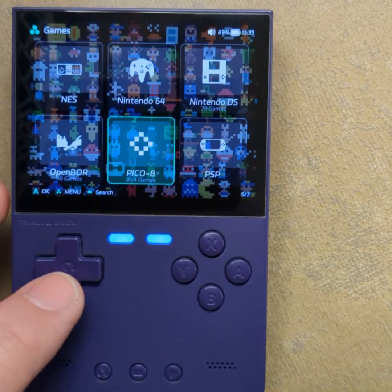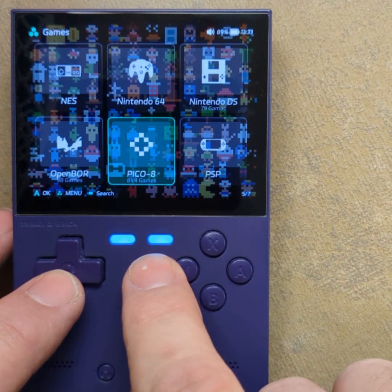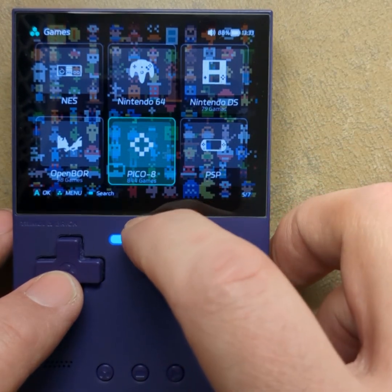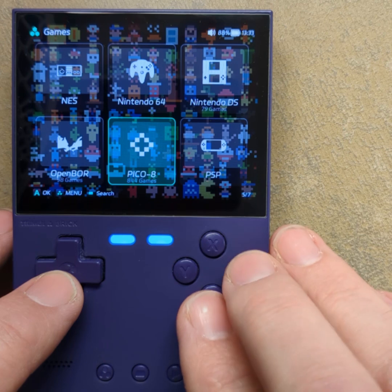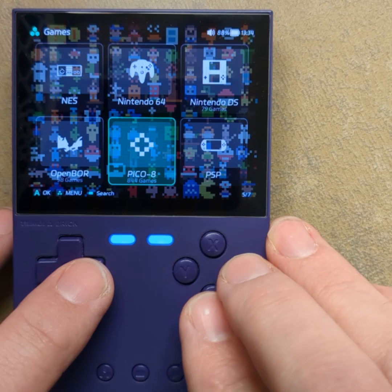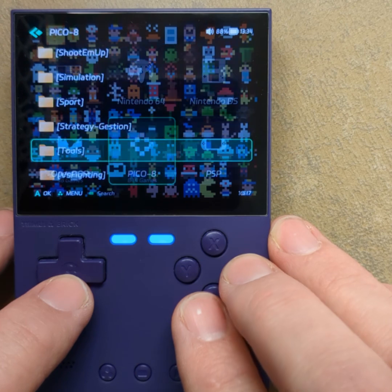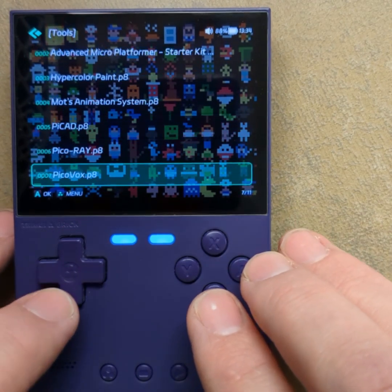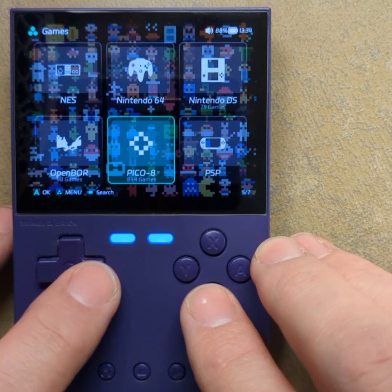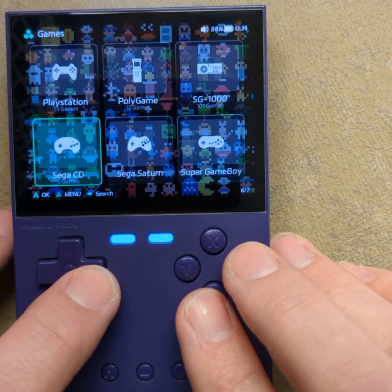Pico 8 — by default it has Fako 8, and I didn't feel comfortable making it work properly with Pico 8, because that's copyrighted emulator software. They have some bat files, so if you know where to look it's pretty easy to set up. You can do it the right way — go buy it. Either way, Pico 8 works. With Fako 8 it doesn't work that well, but with Pico 8 there are instructions in the GitHub to set it up.